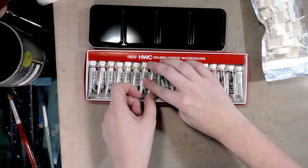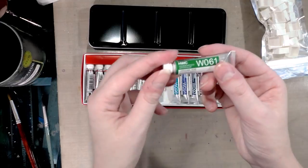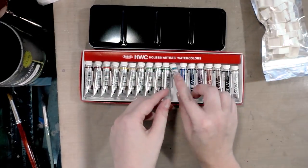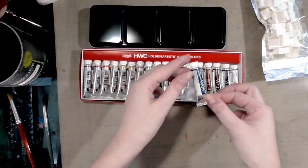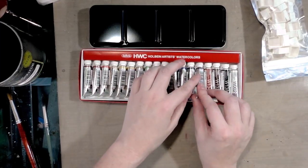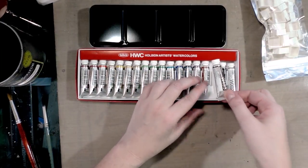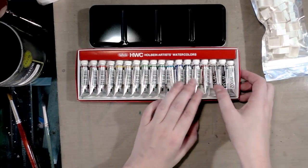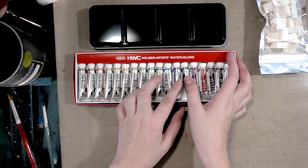Continuing through the colors: permanent yellow lemon, permanent yellow deep, yellow ochre, permanent green number one, permanent green number two, viridian hue, cobalt blue, cobalt blue hue, Prussian blue, mineral violet, burnt sienna, burnt umber, ivory black, and Chinese white. Even the cardboard sleeve for this is actually very nice — I love how much attention to detail they've gone into.